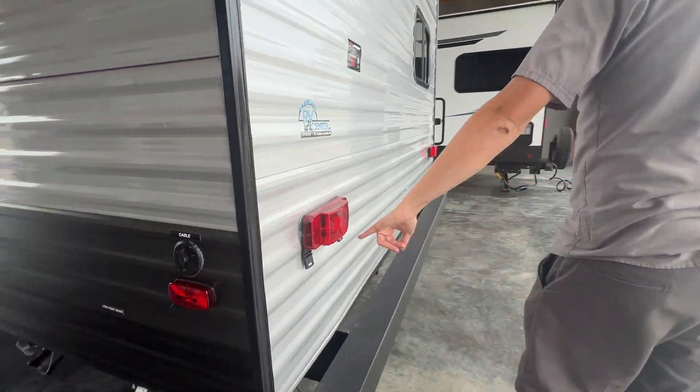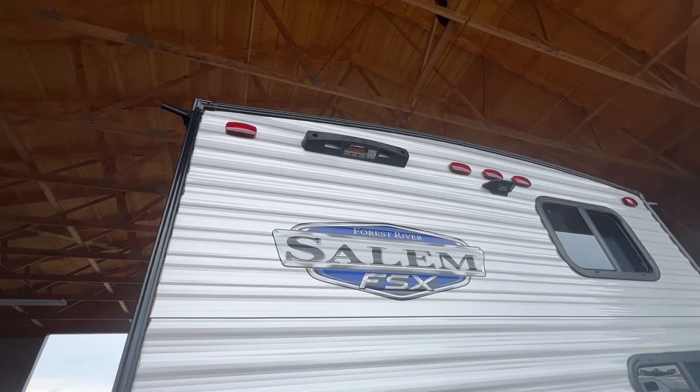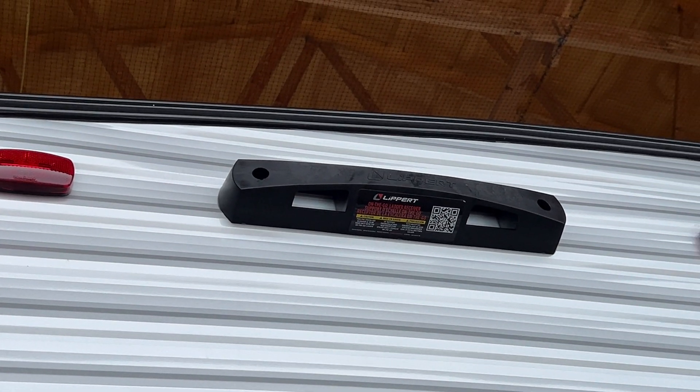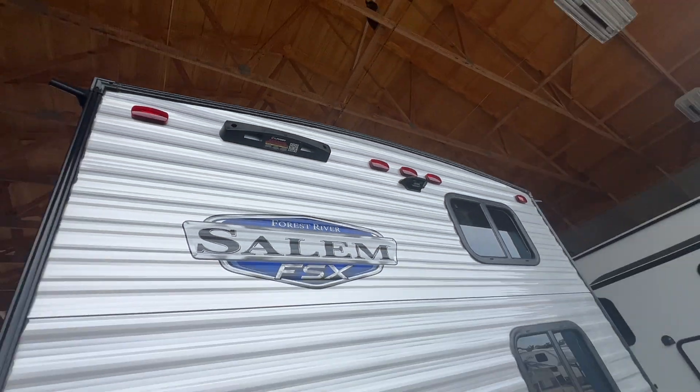Your license plate bracket is here — that's where your license plate is going to go. Your unit is equipped for an on-the-go ladder and a backup camera if you decide that's the route you want to go later in the future.